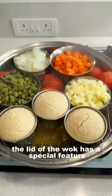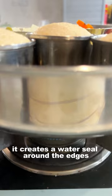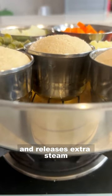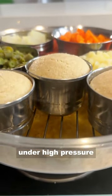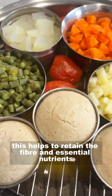Now let me tell you something about the lid. The lid of the wok has a special feature — it creates a water seal around the edges and releases extra steam, ensuring that the vegetables are not cooked under high pressure. This helps to retain their fiber and essential nutrients.